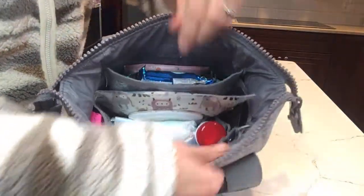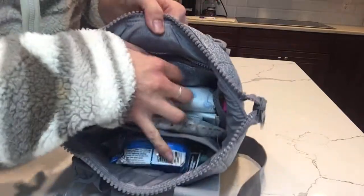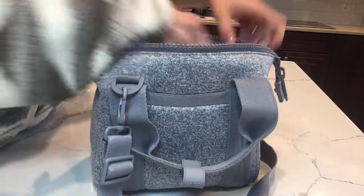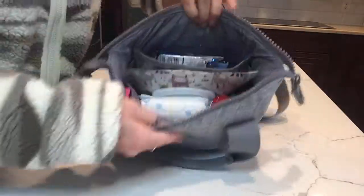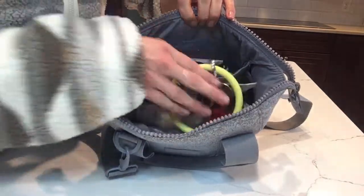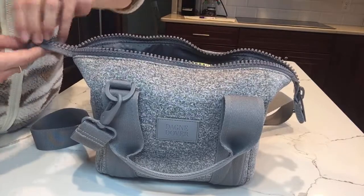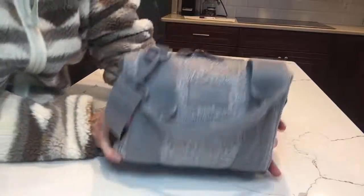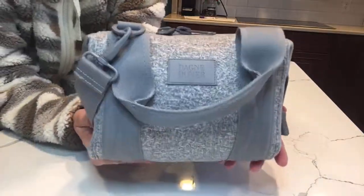In the front zipper pocket I already have all of our med kit stuff and hand sanitizer in there. The only other thing would be to toss in my keys on top and then put my cell phone in the back pocket. And that is how I have my little extra small Landon all packed up — it's very, very cute.